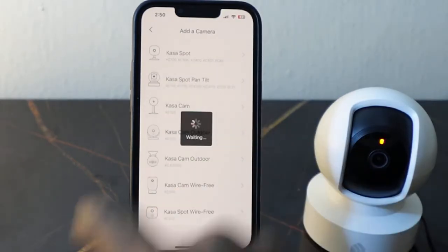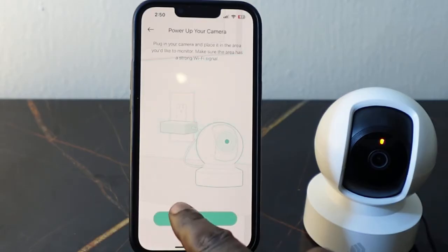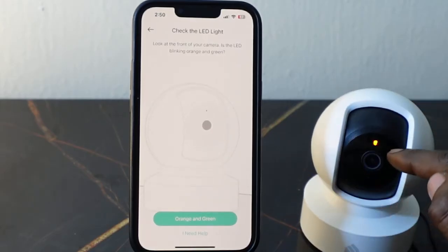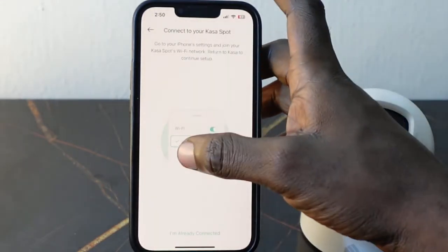We are setting up the Kasa Spot Pan Tilt, so select this. It's already plugged in, so tap next. You want to check if the LED is blinking orange and green — it is blinking, so tap orange and green.